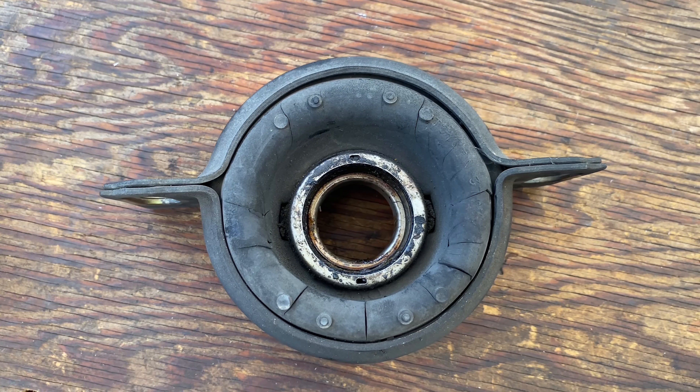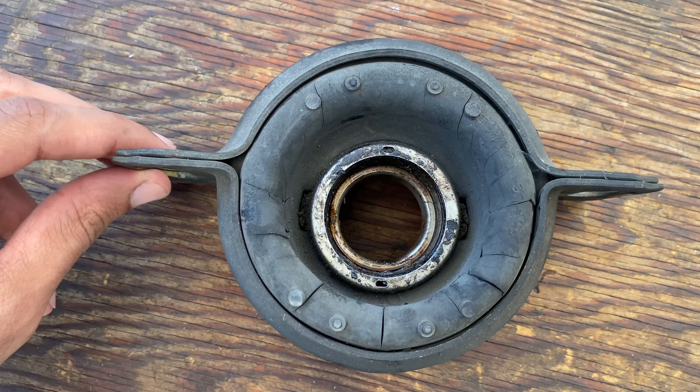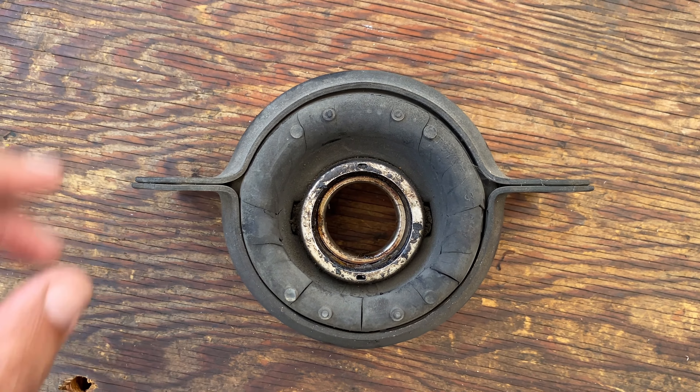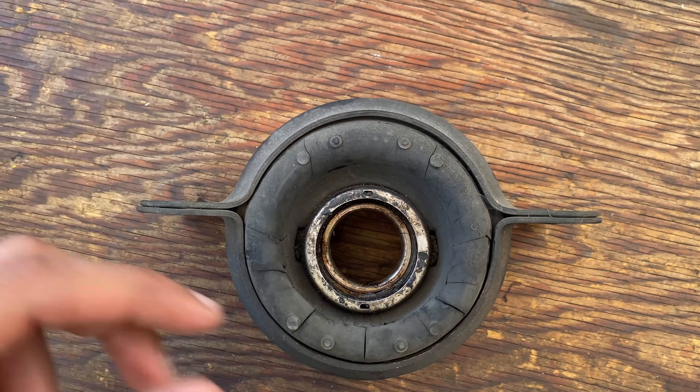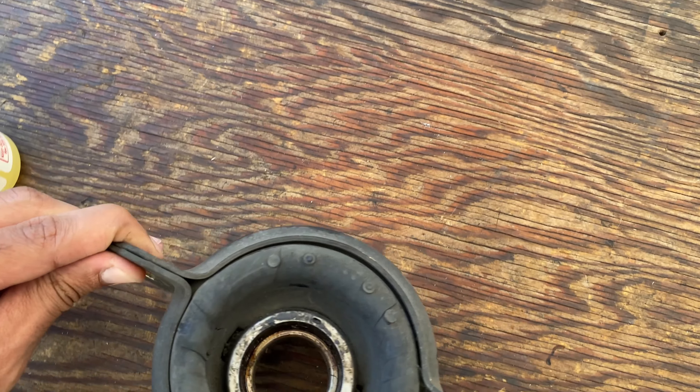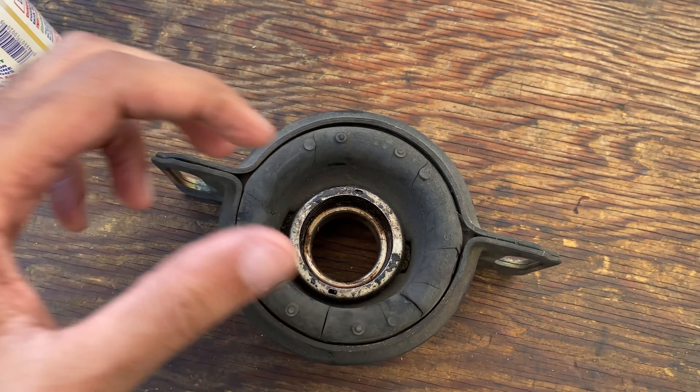Look at this old bearing — you can see how much it has sagged over time. This bearing should be right in the middle of the assembly, but you can see it has sagged and is pretty worn out. If I get my fingers in here and wiggle it, you can actually see some wiggle to it.